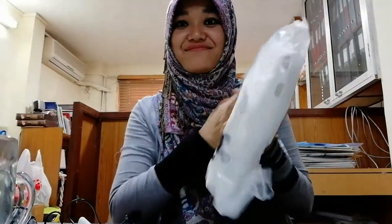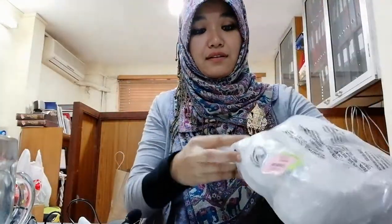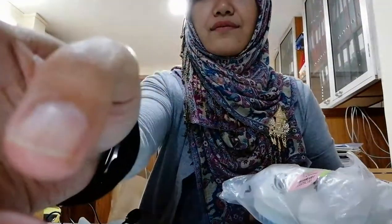Sorry guys, some disturbance as usual. Crocs — white color. She's supposed to be a beige color, I don't know. Let's open it.